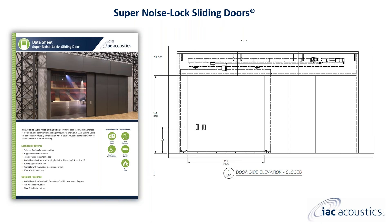Now that we have briefly reviewed the different swinging configurations, we will look at super noise lock sliding doors. Just like the swinging super noise lock door, sliding super noise lock doors are available in STC 50 and STC 55 performance levels, which are four or six inches thick. They are also constructed of structural members, sheet metal, and different types of fill.